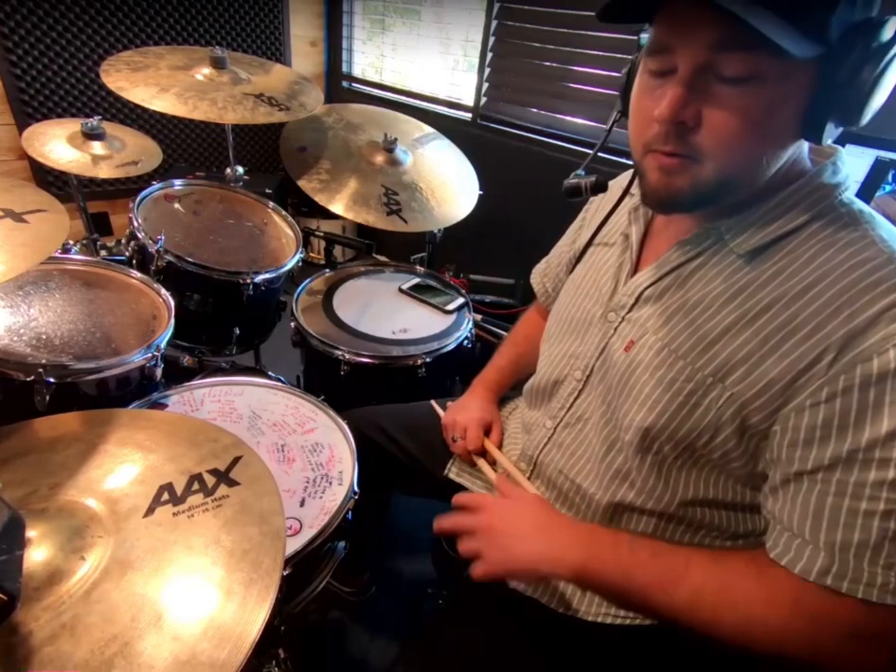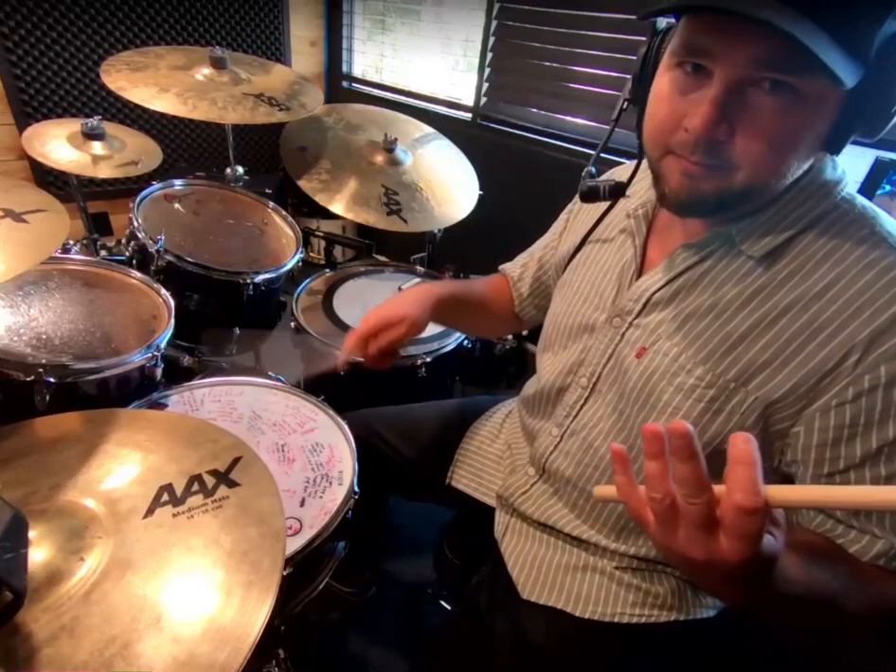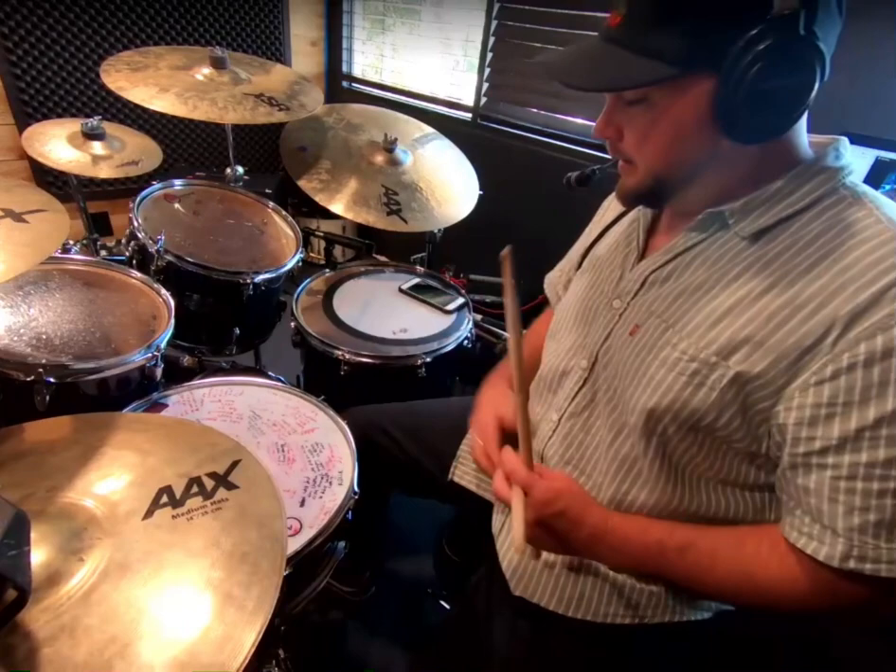Try to get that counting down. We're also going to be kind of accenting with the skanks of the guitar — one E and a, two E and a. You can do that, or you can keep it straight like that, no accents. We'll try both. One E and a, two E and a, three E and a, four E and a, one.